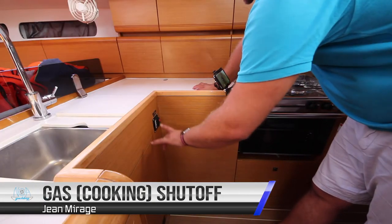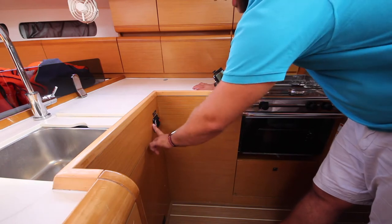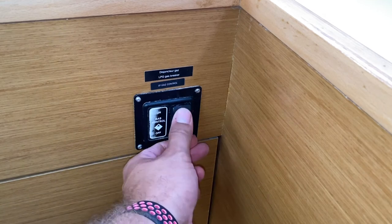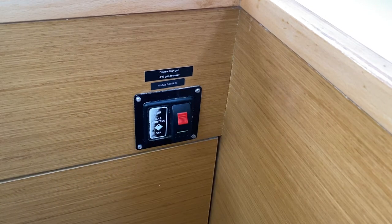Your LPG gas cut-off control is here in the galley. This is an electric gas control — push down and set the switch to on; gas will flow when it's also turned on at the bottle. When you have finished cooking, turn this off by pushing down here, then turn off the gas at the bottle.